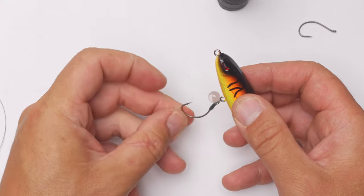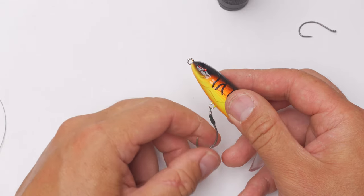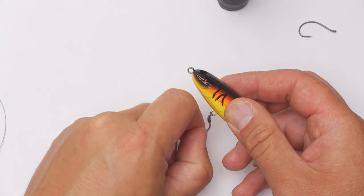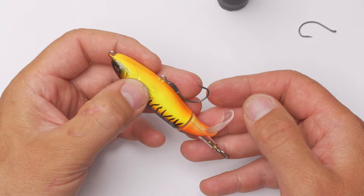So it means that once you hook a fish, it won't come off because the hook will have all the movement, and that's ideal.